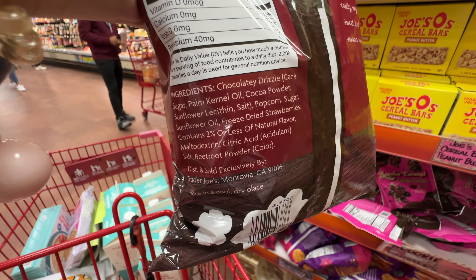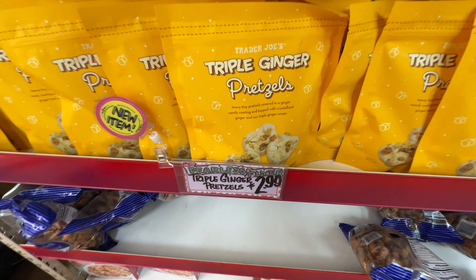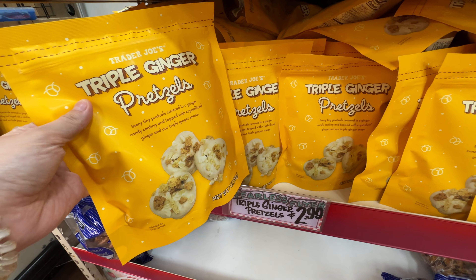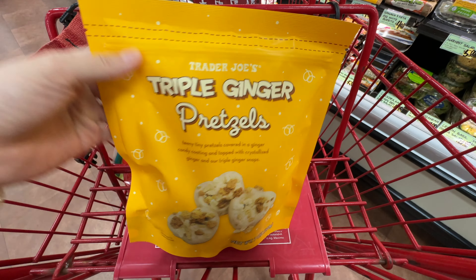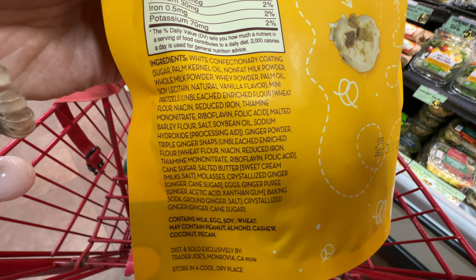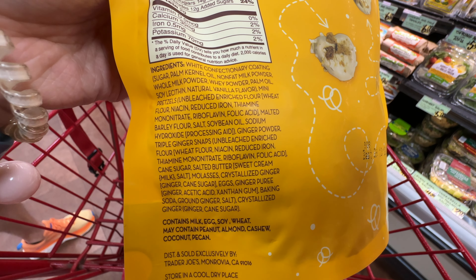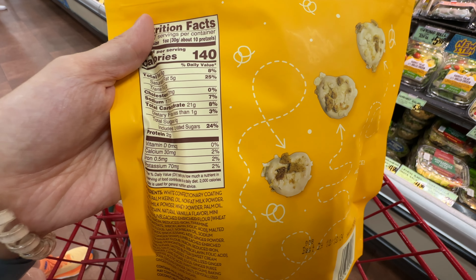Trader Joe's also has Triple Ginger Bruseles at $2.99. Personally, I'm not a big fan of ginger — I know that's an unpopular opinion, and honestly every Chinese person I know loves ginger. This one has crystallized sugar ginger to it, but it does have palm kernel oil, which is a turnoff to me — overconsumption of palm kernel oil is not good for health. It's also a very sugary item. It has pretzels in the middle with a sugar coating and crystallized ginger on top. If you're a huge fan of ginger candies, maybe you'll like it.